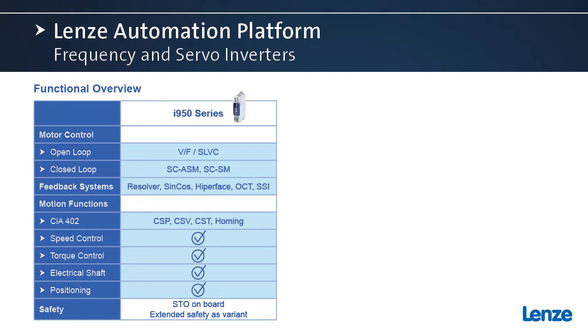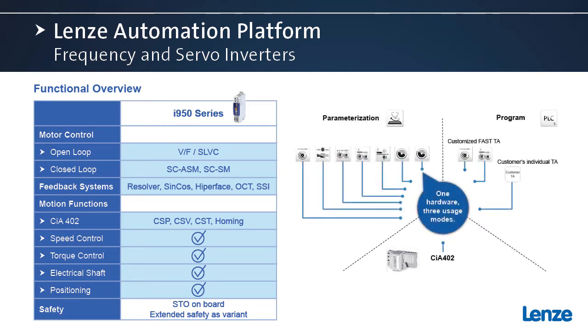Let's talk about the motion functions. For the CIA-402, this would involve a motion controller. We also have available different speed control, torque control, electric shaft, and positioning options.